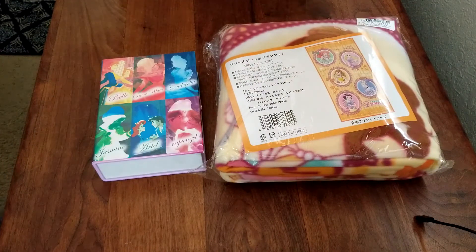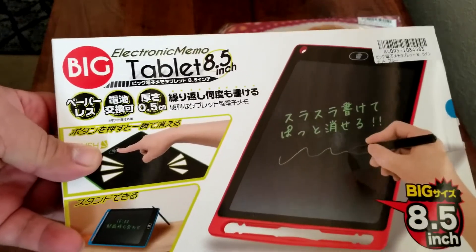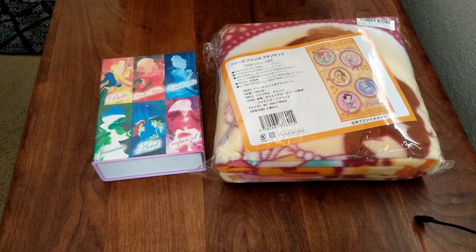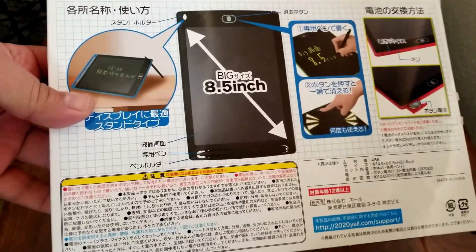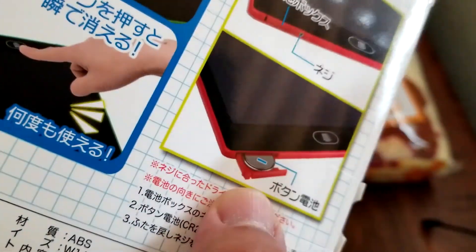And last but not least, we have — and it's going to be interesting — an electronic memo tablet, eight and a half inch. What this does, who knows? I don't think there's any operating system in it. It's probably just something you can write on. Let's go ahead and open it up. It uses a tiny battery right there.